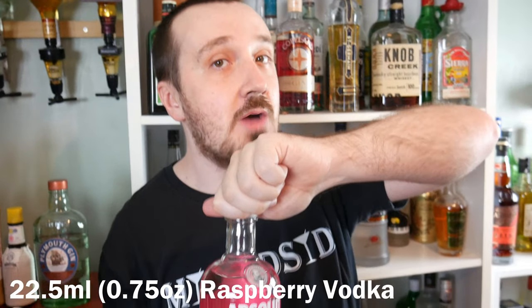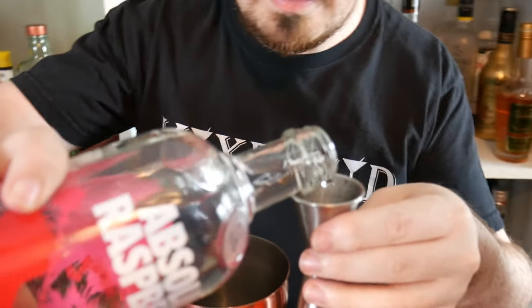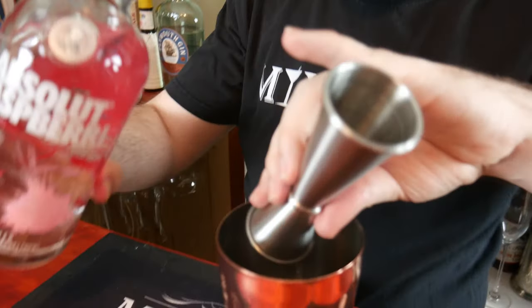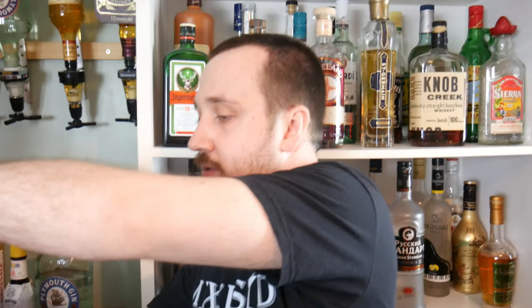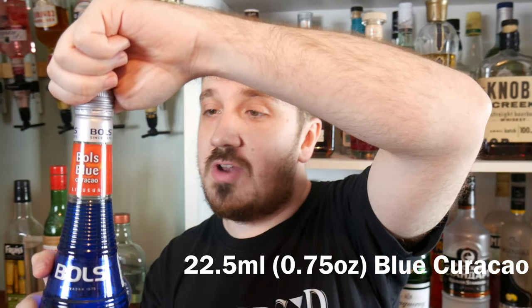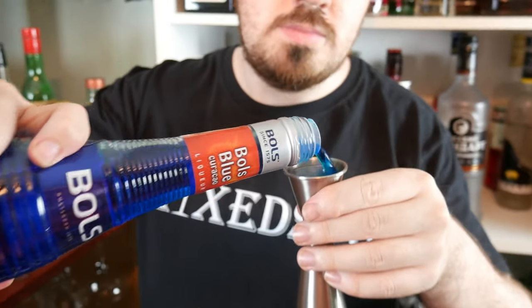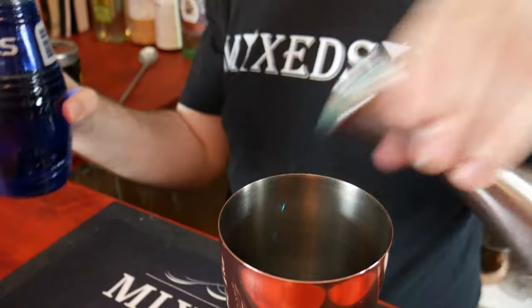The first ingredient to go in is 22.5 ml, which is three quarters of an ounce, of Absolut Raspberry. Next up is 22.5 ml, or again three quarters of an ounce, of Blue Curaçao. That's what gives it its famous blue colour.